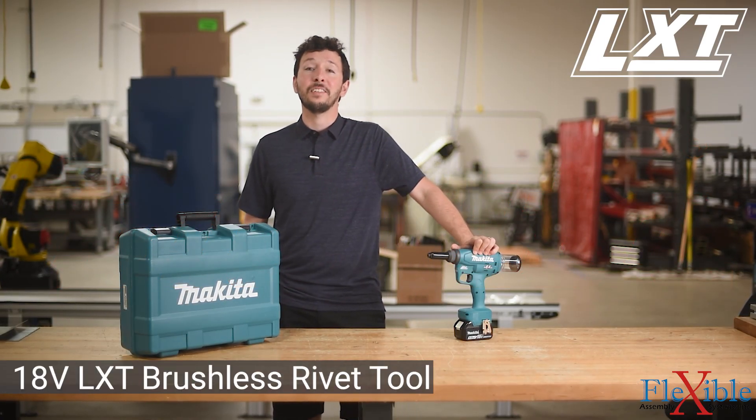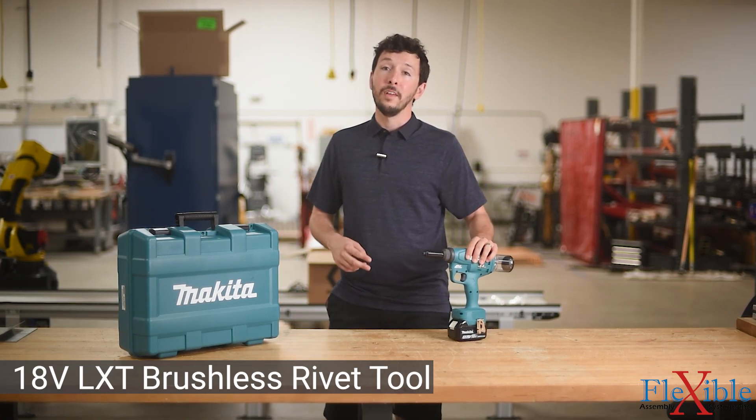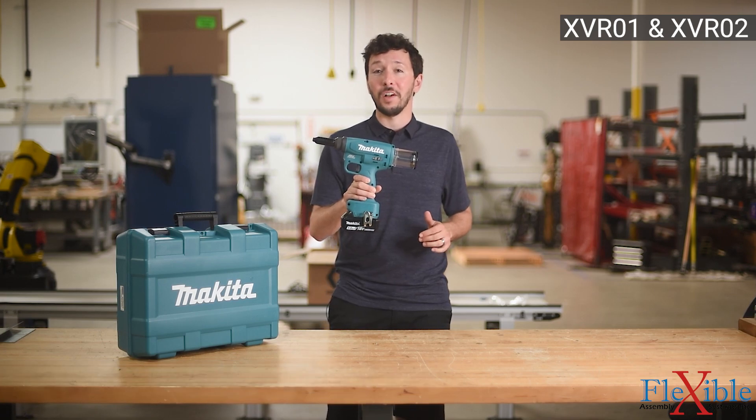This is the new 18-volt LXT brushless rivet gun from Makita. There are two models available: the XVR-01 and the XVR-02, which I have here.